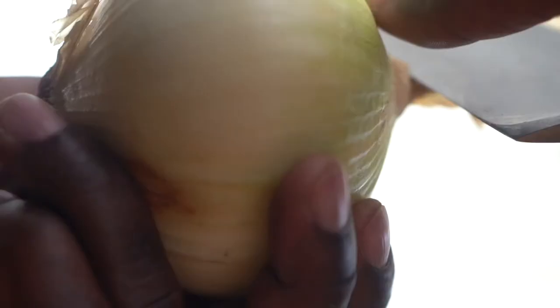The chef's knife's versatility makes it the ideal tool to be used for most tasks like slicing, smashing, and peeling your ingredients.